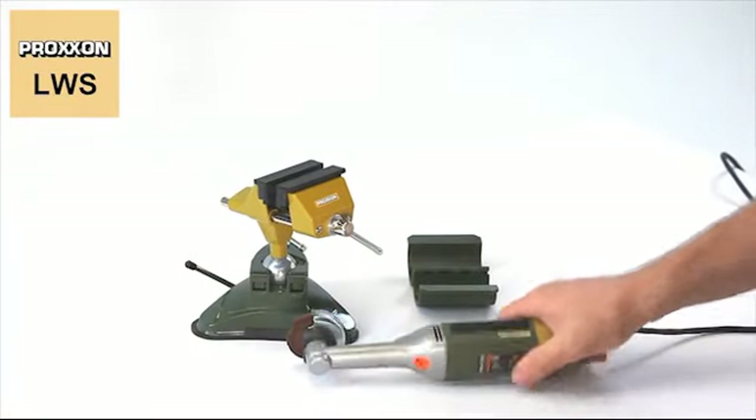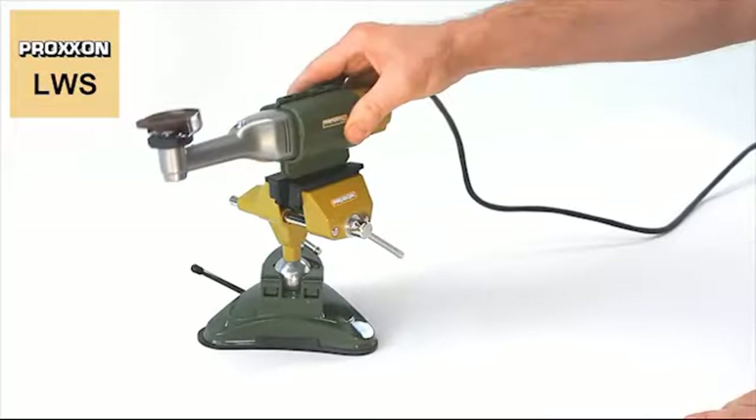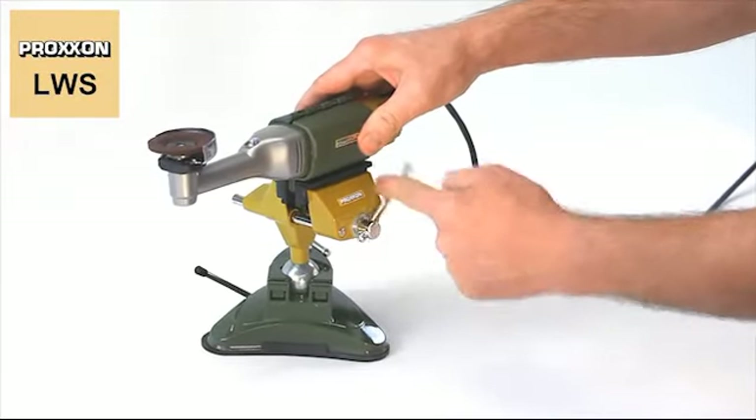Though no abrasive but still very useful, our MicroMod device holder for convenient clamping in a vise is not only handy for the LWS.